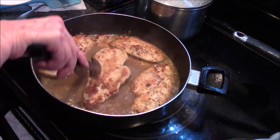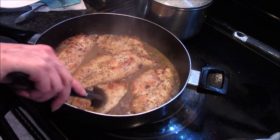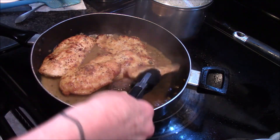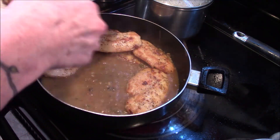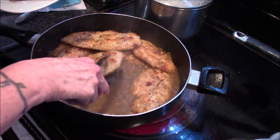Now I'm adding my chicken back into the pan and just flipping it over to make sure both sides get coated with our sauce before adding more pieces. I'm going to let this heat up until our chicken is nice and warm again and it'll be ready to serve.